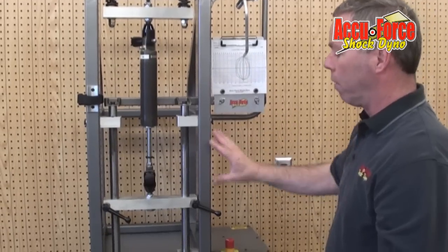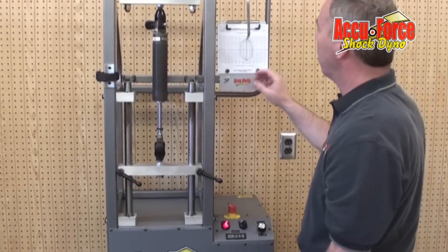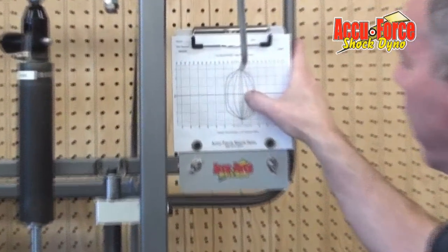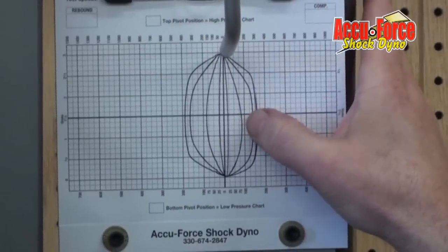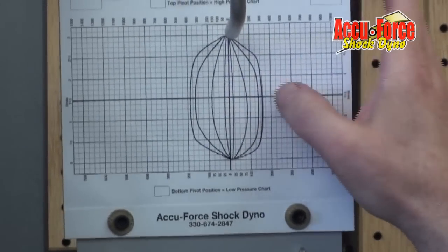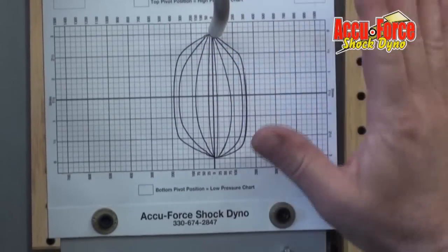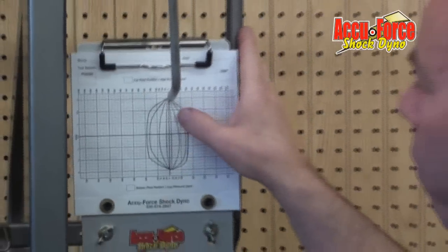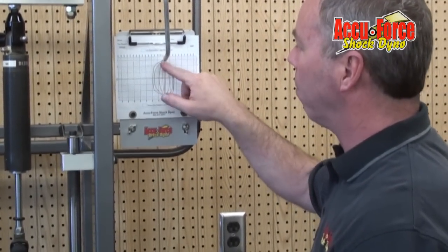This particular dyno — the high torque dyno — is a 220 volt dyno. By looking at the chart, we can tell a number of things. We can see the pounds the shock exerted at the different speeds. The other thing we can see, which I think is really important and one of the reasons it makes this particular mechanical dyno very valuable, is we can see how it got to that pressure.